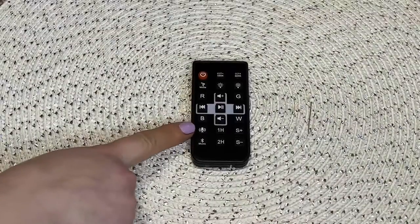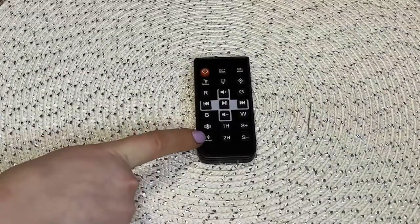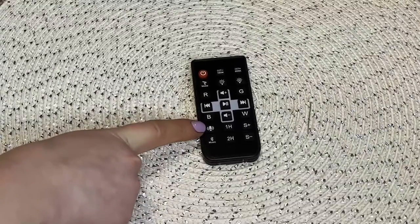You also have this button, which when you turn it on, it will automatically say that Bluetooth mode is on. You can turn that on and off, which is nice.